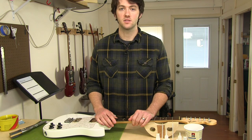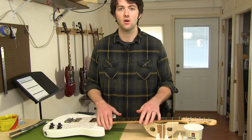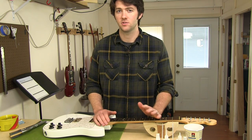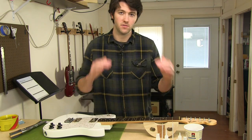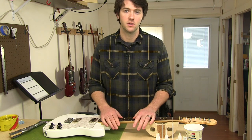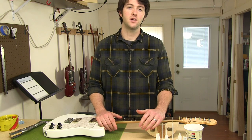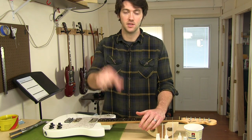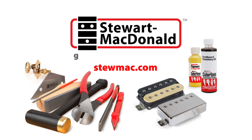Usually a neck that's got one loose fret is going to have several others, so I'll check the rest of this neck and glue and seat all the frets the same way. Then after they're seated, I'll get a leveling tool and file them all so they're perfectly flush with each other, and then reshape them to a nice rounded crown shape. This neck will come out playing really nice with no buzzes. And since I didn't take any more material off the top of the frets than absolutely necessary, I know these frets have got a lot of years of playing ahead of them. I'll see you next time.